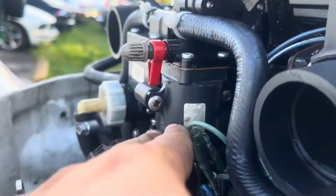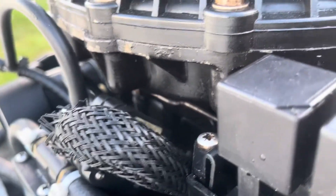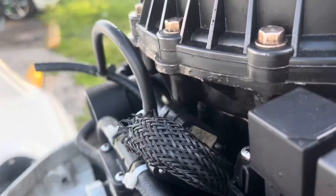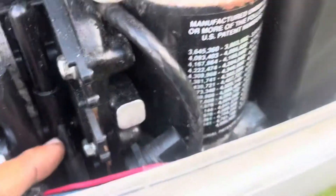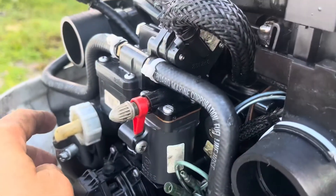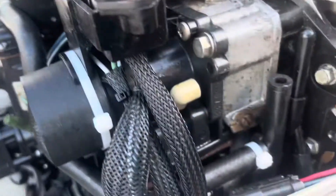This is the primer here for the cold start. When you turn the key on and press it, you power this up and it pumps gasoline to the cylinders so you can have a cold start in the engine.